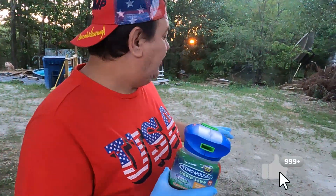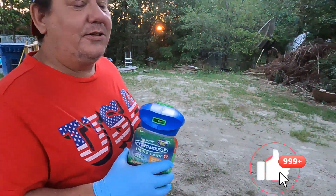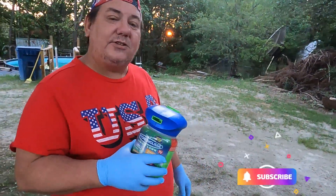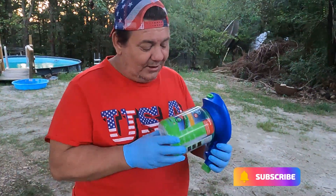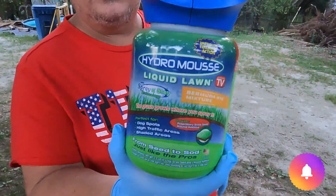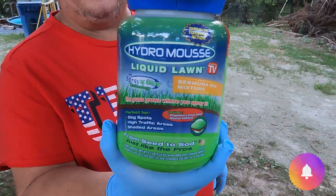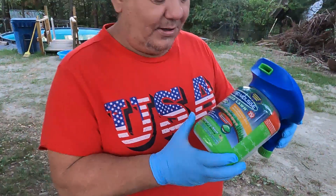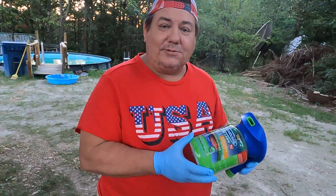Hey everybody! We're at the hillbilly pool here, and as you can see we've got grass down but there's a bunch of bare spots. So I've seen a commercial on TV — this right here: Hydro Mousse. Yeah, for like less than twenty bucks you can buy it off like late night TV. Thought, what the heck, we'll try it.